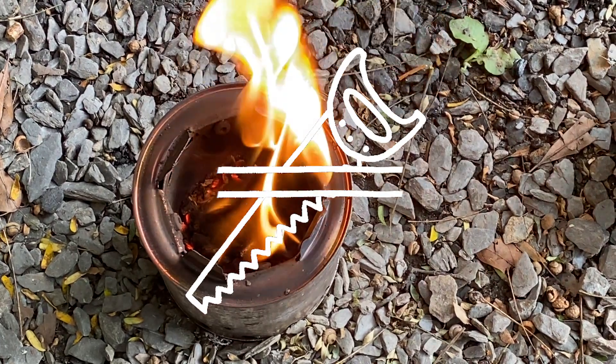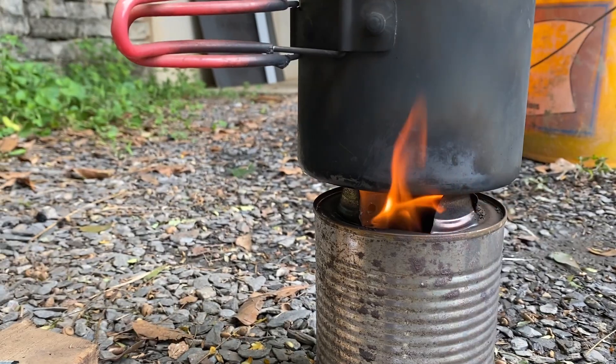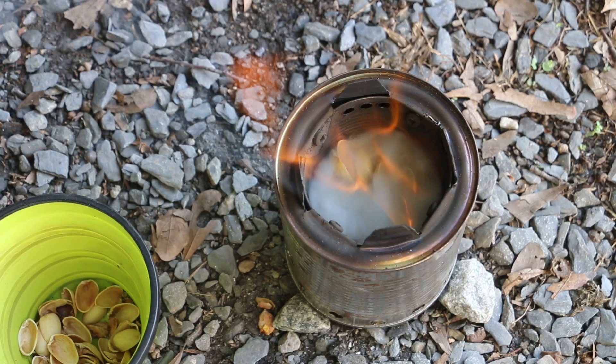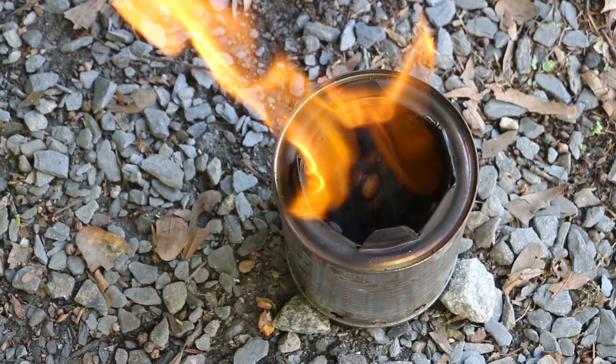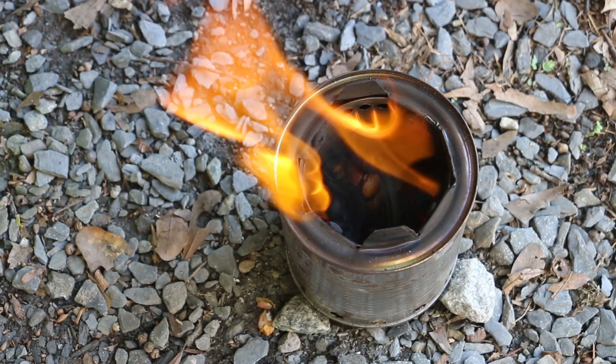Today I'm actually practicing with my two gasifying wood stoves. I didn't use the word gasification in my last video because I felt like it would have been dishonest. I started to use that word but then edited it out because I realized I didn't know enough about the process to be speaking to it intelligently. So I actually did some research on YouTube and I found a really amazing channel.